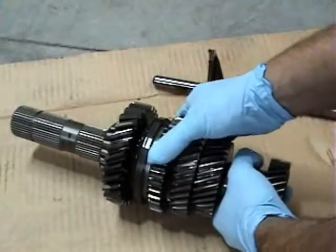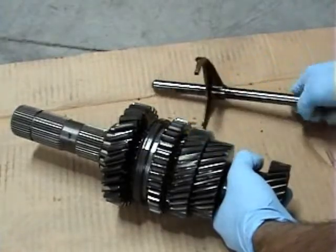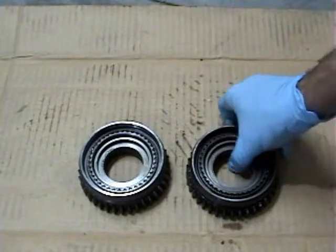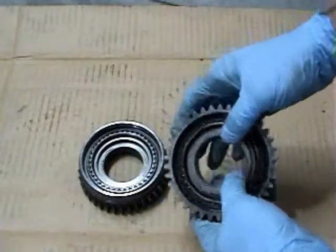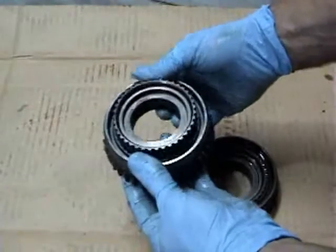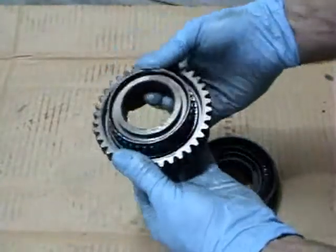This is the actual shift collar that's supposed to slide all the way forward and all the way back. I'll show you what the new one looks like here in a minute. Here is the one-two shift collar disassembled. This is the one that's locked up that kept the owner of this vehicle from being able to shift. You can see it won't go in or out at all. Here's the new one — see how smoothly that goes.